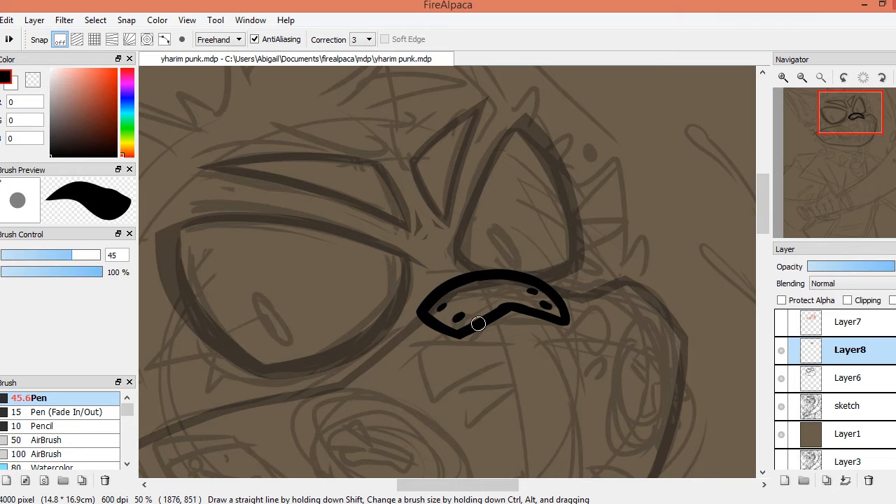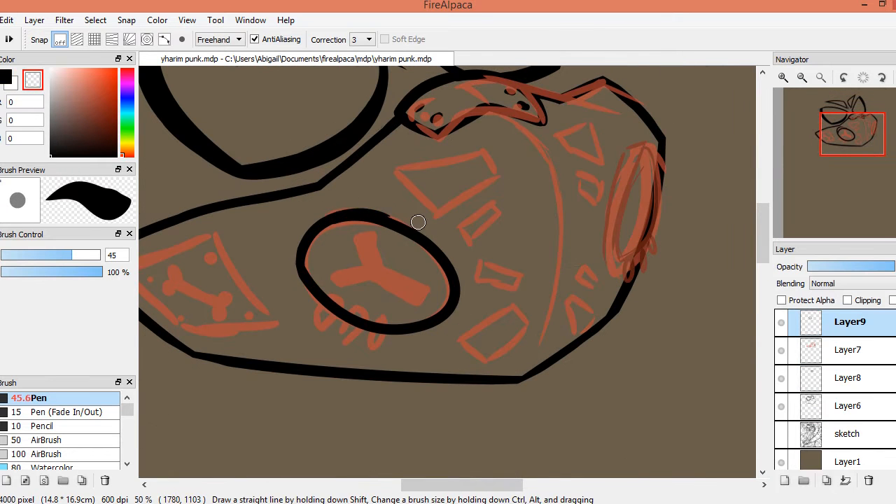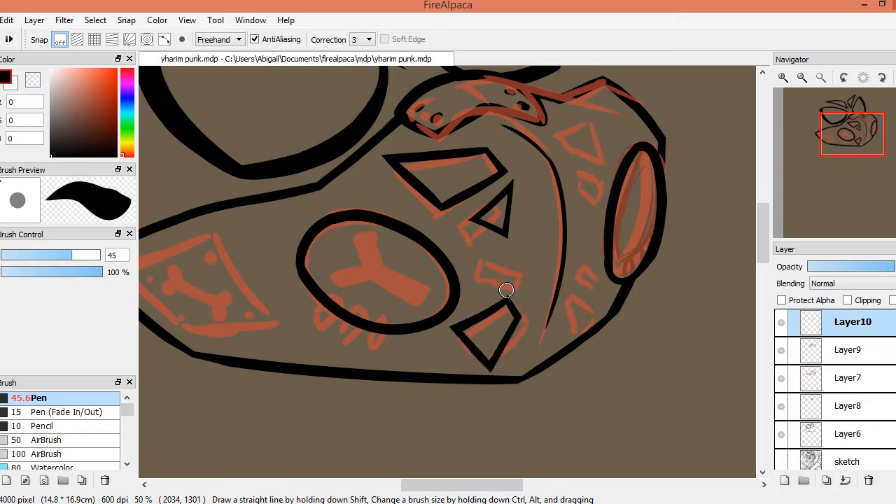If you are making or commissioning a fursuit, I highly recommend you ask for lycra in the mouth as the lining rather than minky. When I'm walking around a convention, I'm fine — I don't get too out of breath. Obviously I do a bit because it's a big giant animal head on your face with restricted airflow, but compared to sitting in front of a camera, I actually get more out of breath when talking to camera.